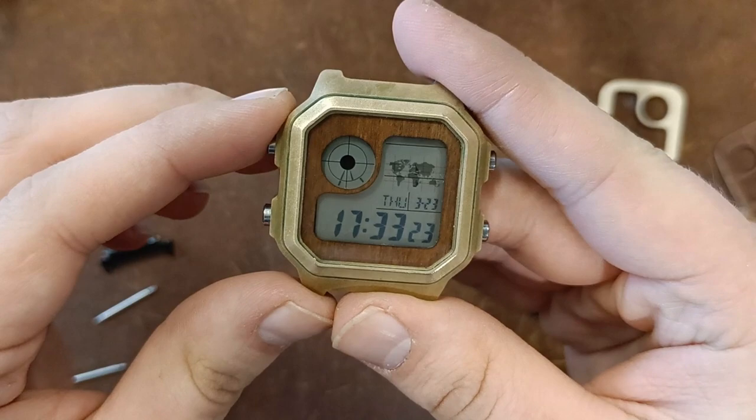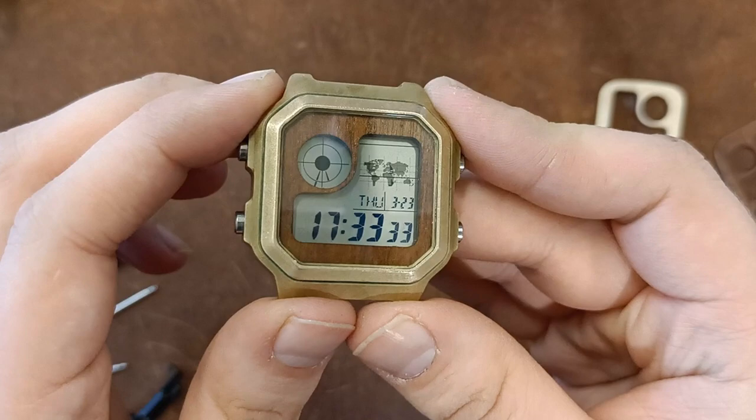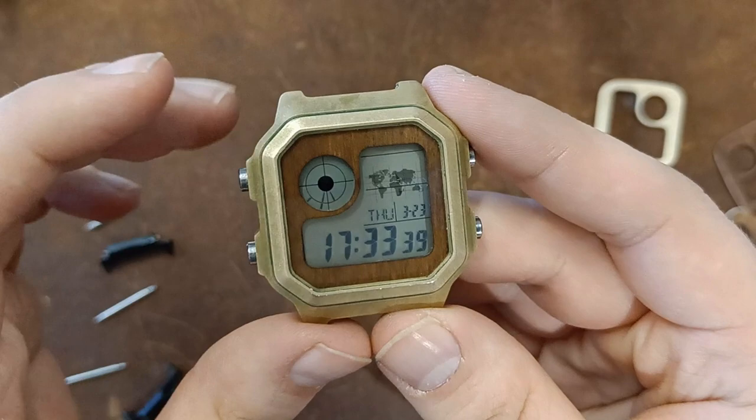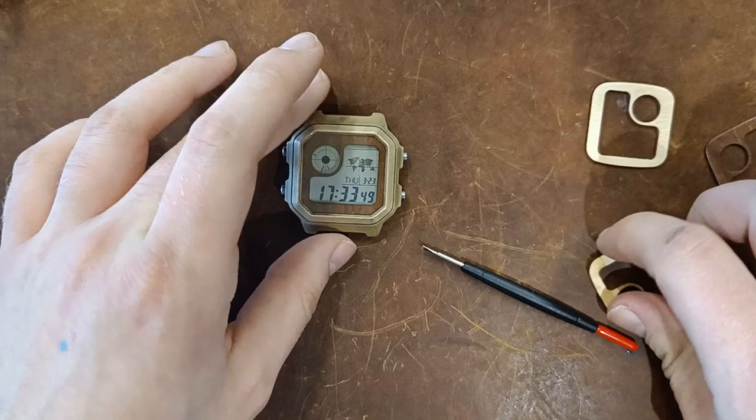The most interesting part of this mod is definitely the dial. It's made from plywood. I laser cut it using a vector drawing that I modded from one made by Xander from Reddit. I used a laser cutter at a library. I made maybe like 50 of them for experimentation and errors, which was definitely needed. Most of them are ruined or destroyed. I do have a couple left, and I plan on experimenting more with those.